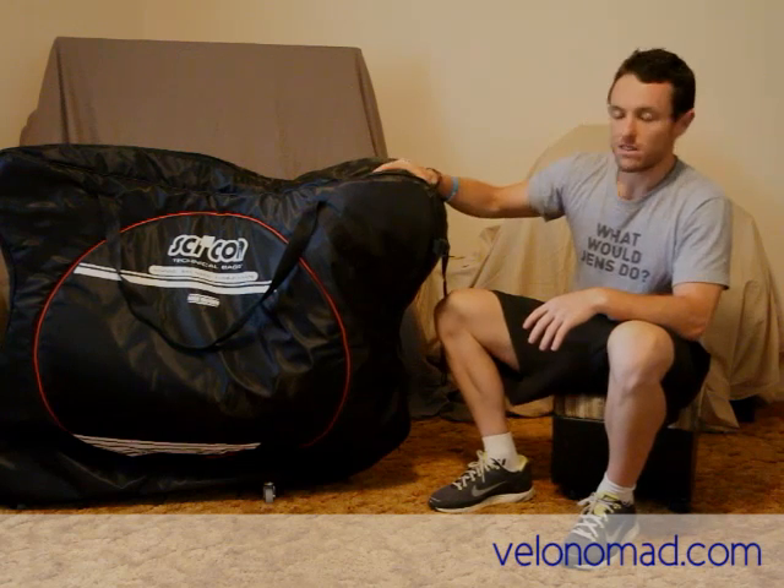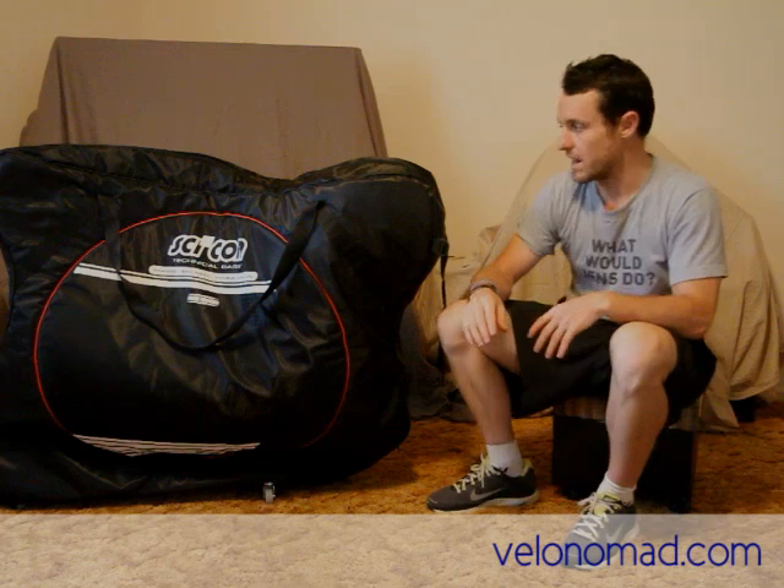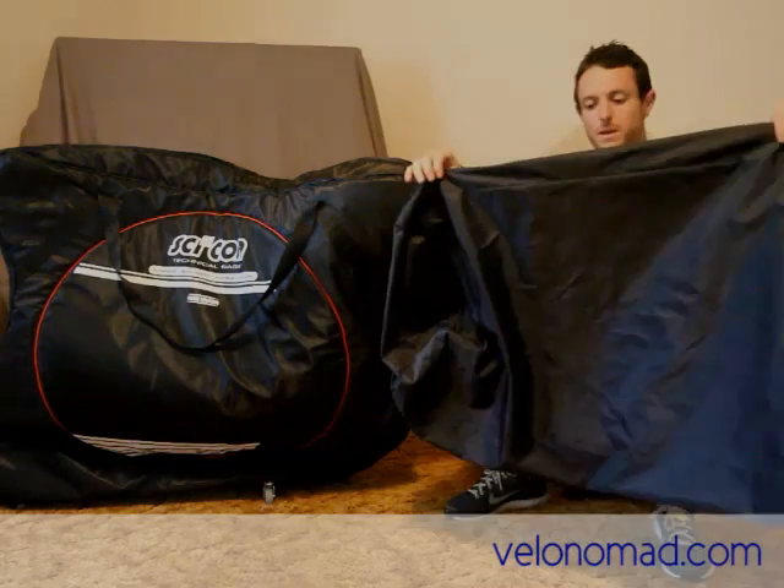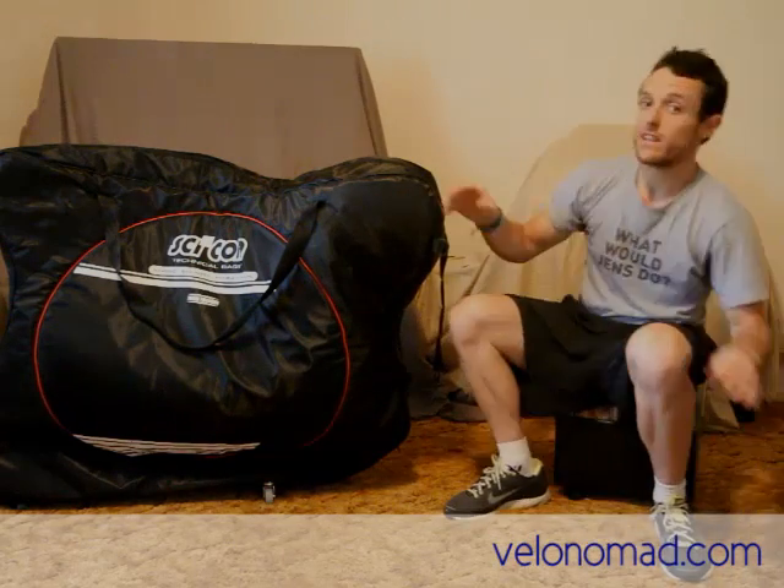Next up is the compactability. Because it's quite a soft bag, there's an internal metal frame and an arm which all collapse down. So this bike bag packs down quite well. It ships with a bag — you just roll it up, pop it in the bag, and that's it. You don't have to spend ages trying to wrangle it. It's really, really good in that regard.